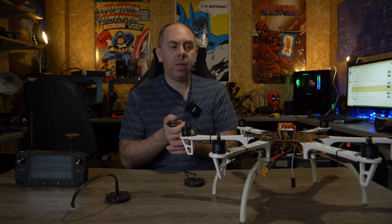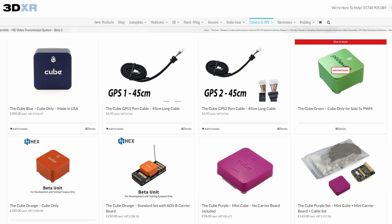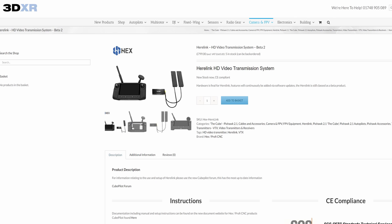Before we dive into it, if you are interested in getting any of this equipment, please do check out 3DXR in the UK. Without their support I wouldn't have been able to make these videos. They're a fantastic dealer that has all the equipment from the Cube Autopilot — their GPS, the mags — and if there is anything you need, there's a link to them in the description of this video.